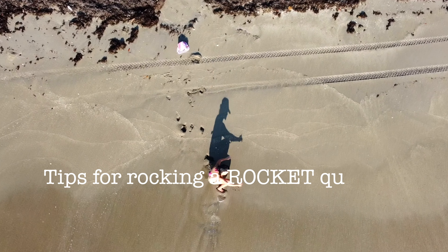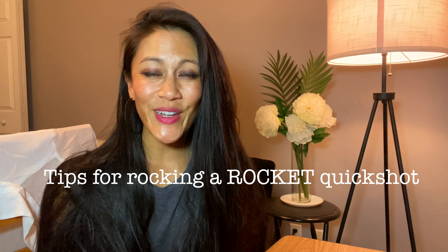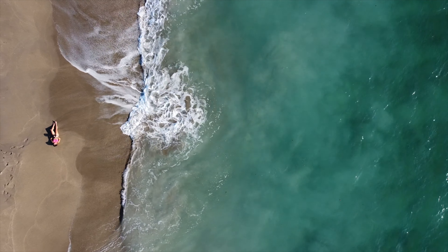In this week's video: the Rocket quick shot. Tip number one is making sure the coast is clear — clearing all obstacles. Make sure there's nothing around before you set your drone into an auto mode where it flies directly up and potentially very high. I can't tell you how many people I help fly drones who don't look both ways, up and down, before setting their drone for a quick shot. Make sure the coast is clear.